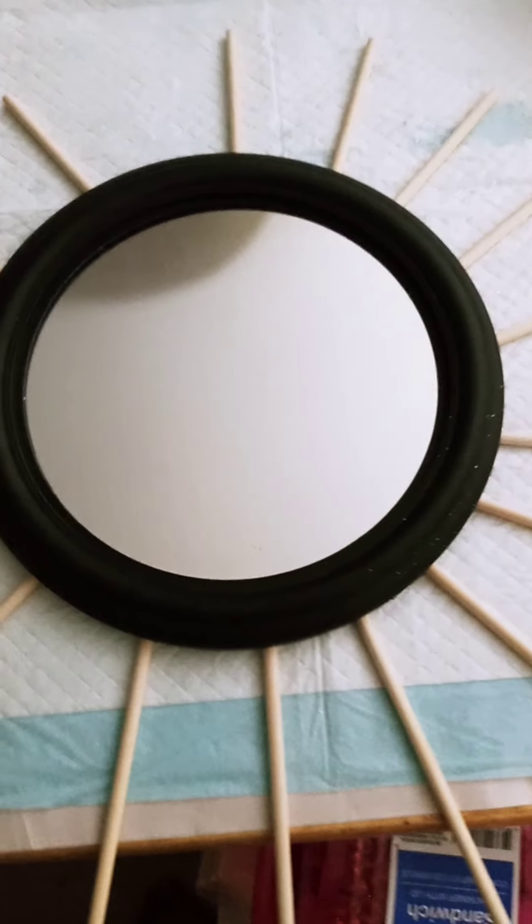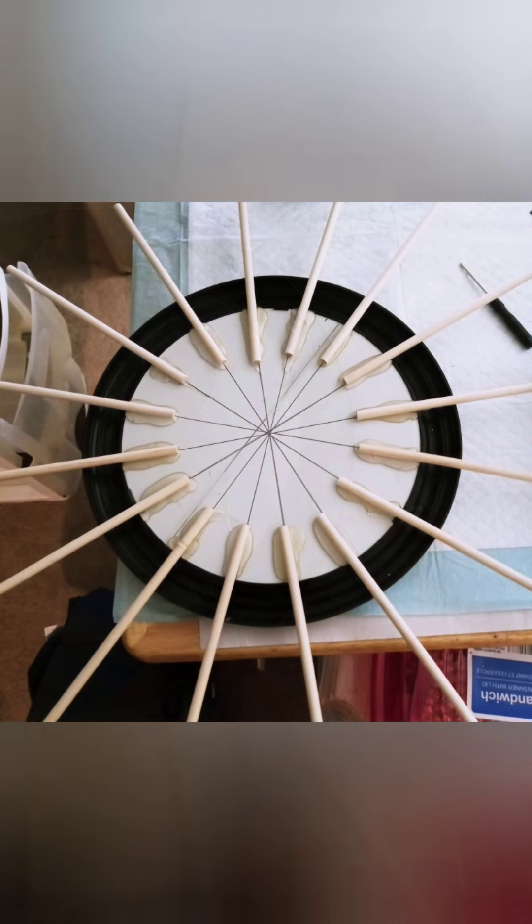As I was hot gluing them down, I noticed that the Dollar Tree mirror did not hold up too well — I think it was a combination of the heat and me pressing it down, but the mirror did break. What I ended up doing is gluing an extra mirror on top of it, which I removed from a frame just like this one, and I just glued the new mirror on top.